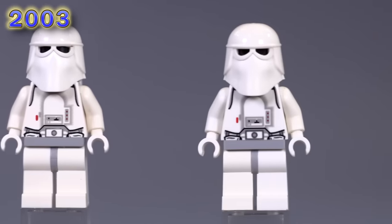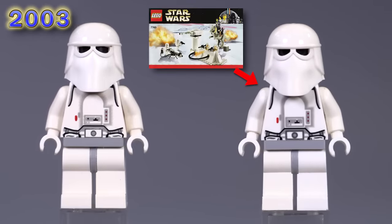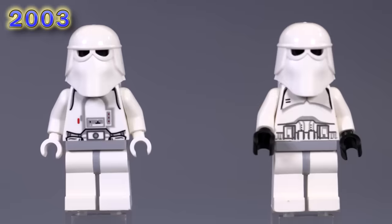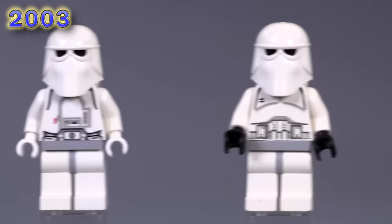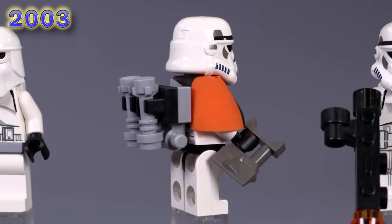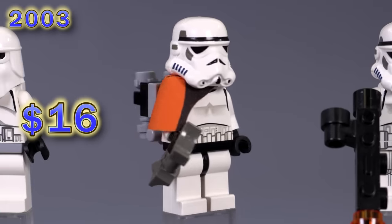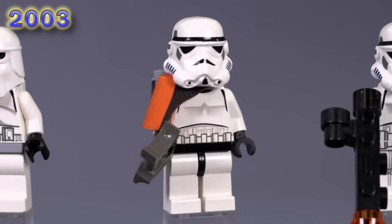It's probably worth showing these two guys off together because the only difference here is this is the old gray hips and light bluish gray hips — you might not be able to see it in the light, but that really is the difference. They're pretty much the exact same figure. And then the same thing goes for the next two guys — pretty much the same, only he has black hands now. And now we're moving on to one of my personal favorite types of troopers, the sand trooper. I just really liked that orange pauldron. This one's in pretty darn good condition. He appeared in the first Mos Eisley Cantina set and sells for about 16 bucks.